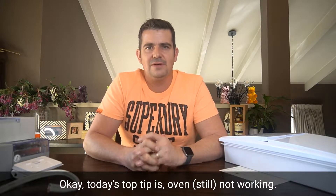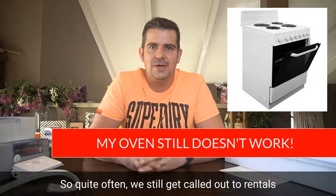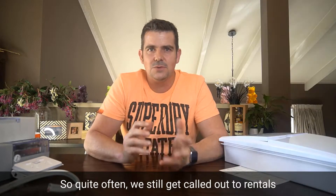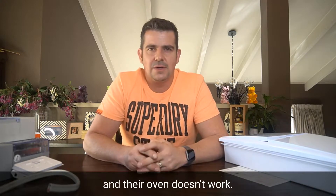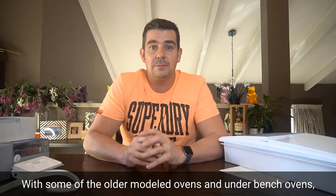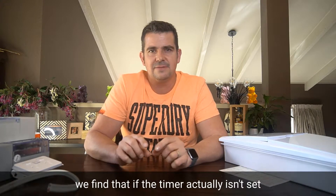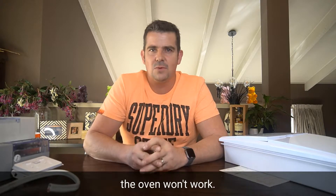Today's top tip is oven not working. Quite often we still get called out to rentals or someone's just moved into a house and their oven doesn't work. With some of the older modelled ovens and underbench ovens, we find that if the timer actually isn't set, the oven won't work.